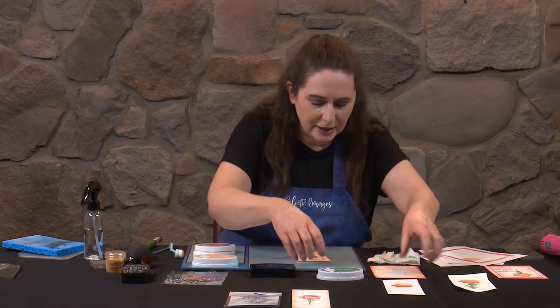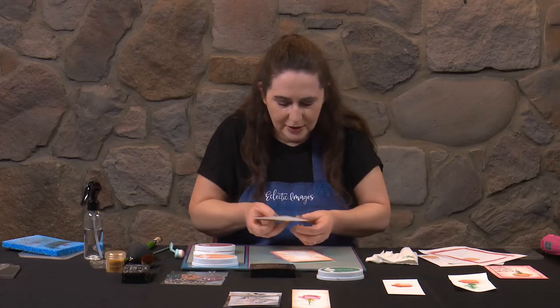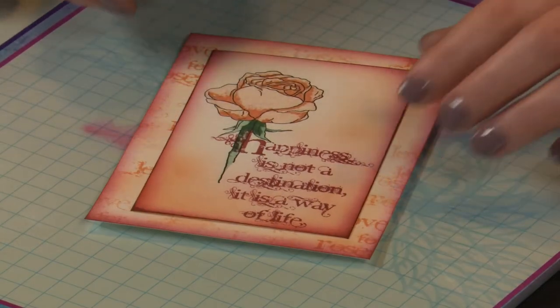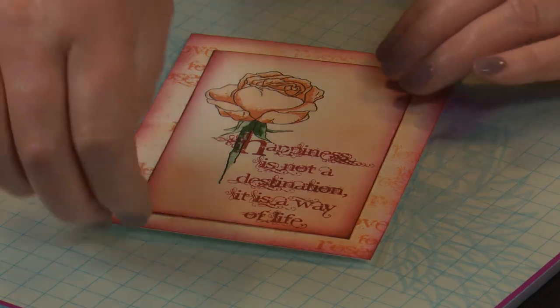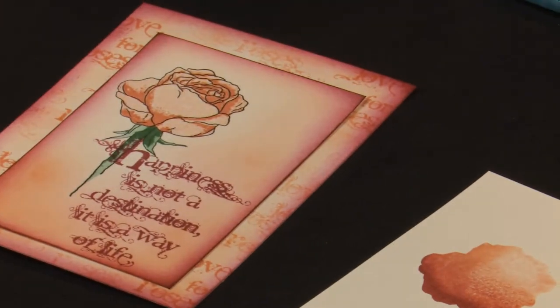I'm not going to do the sticking together because I want to move back to one of our earlier samples and finish that off. So I'll just show you how this now goes together. Really, really pretty. That's just using basically two colours of ink, just with that little bit of Sea Glass green in there. Now I want to go back to our smooshy one — let's just give our pad a quick clean.